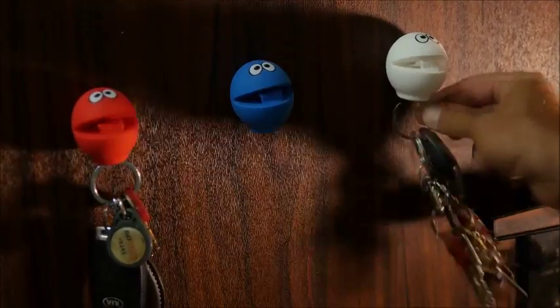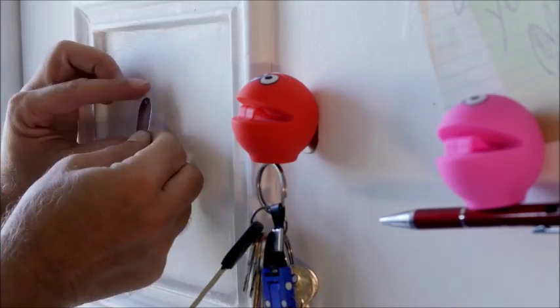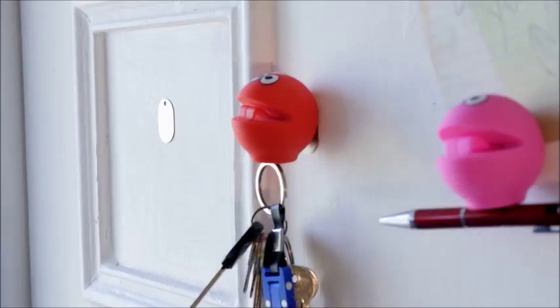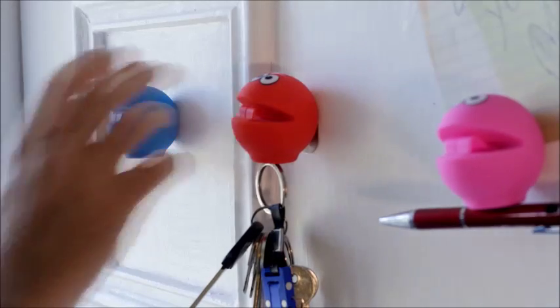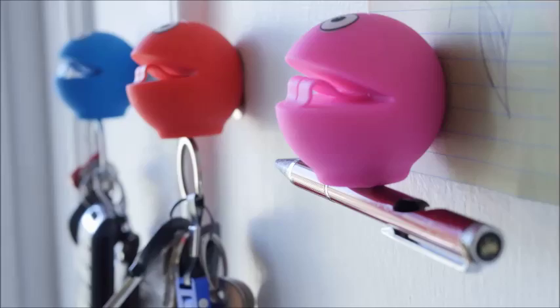The B-Ball is just the perfect solution for keeping the keys in place. From now on, you can leave the keys right on your door. For using the B-Ball on any surface, the B-Ball pack includes three metal plates with 3M glue. Forget about losing your keys. From now on, the keys have a new place.